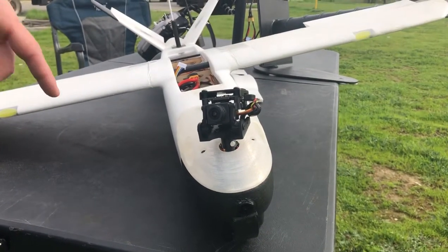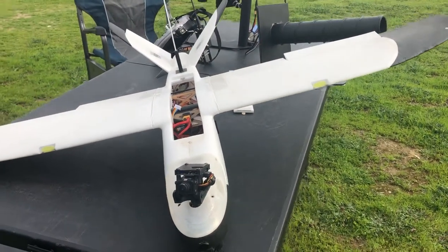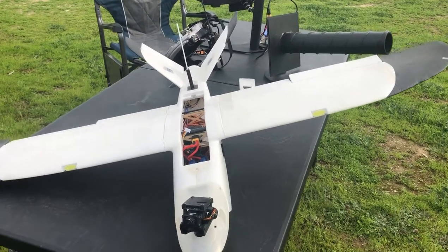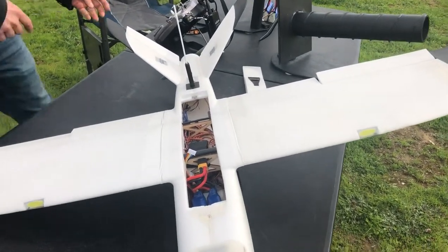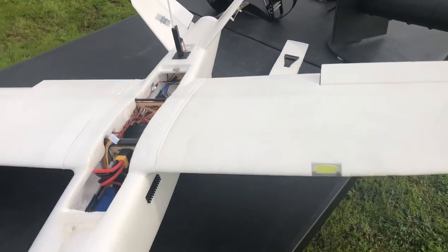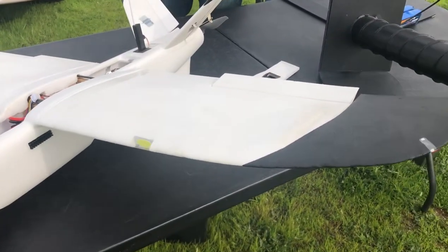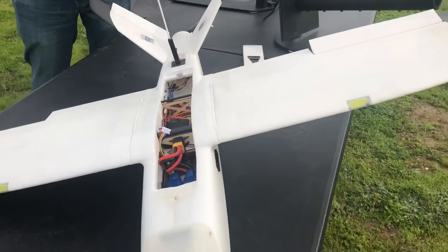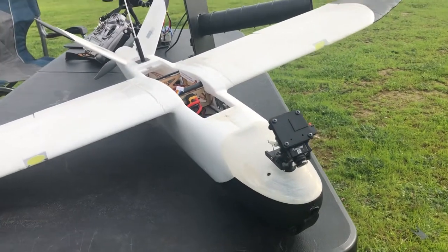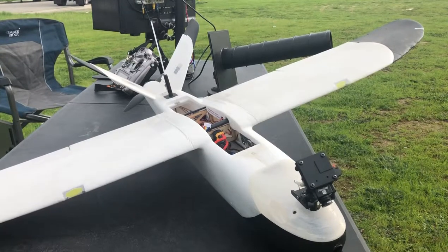There's also an auto mode where you can program in a mission using Google Earth — you can make a bunch of waypoints on a map for whatever you want it to do. So you could go to Google Maps, make some pinpoints, and then survey the area depending on what you input. That's a great feature. This is a smaller, lighter six-wing aircraft; the bigger ones can do about five and a half hours of flight time.